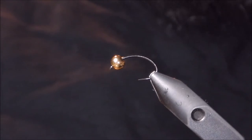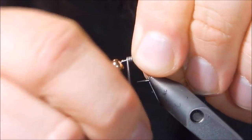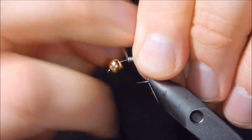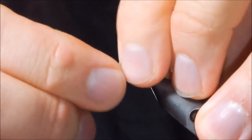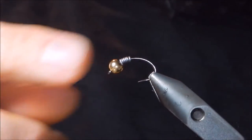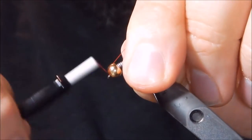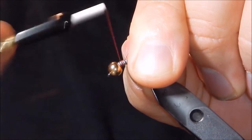We're going to start off with some lead-free wire and do a couple wraps — one, two, three, four, five — break it off, put that behind the head just to secure the bead, just like that. Start our thread and make some wraps over that piece of lead in the front.